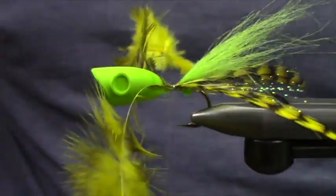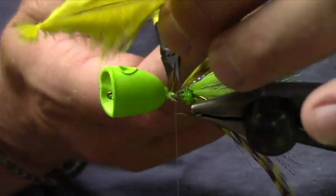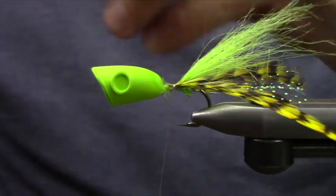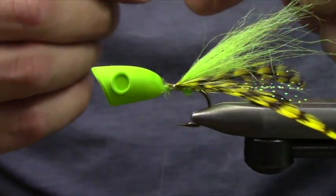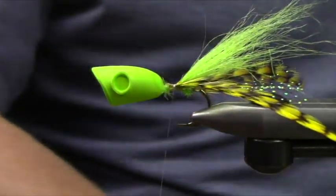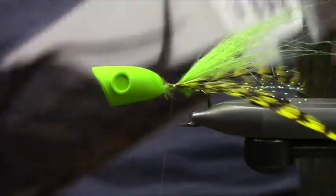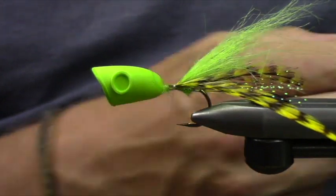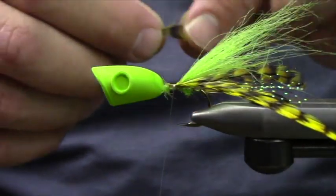You're going to get a really nice splay. That dubbing bump is going to keep those legs out looking like a resting frog. I'm also going to add a few grizzly olive feathers. Most of them all came out of these grizzly half saddles — quite a few decent feathers in there for legs.